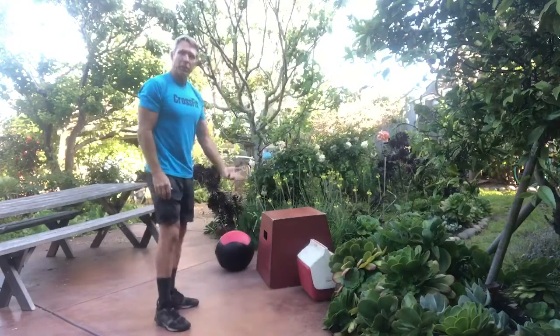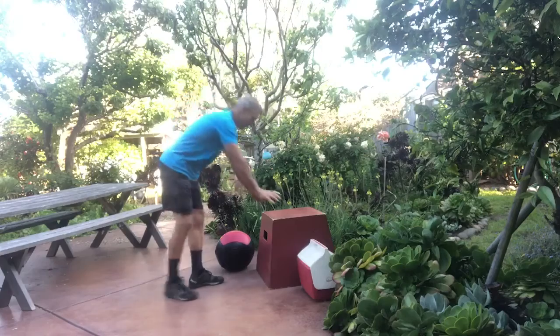As far as push-ups go, we can always do some from our knees, or if we need an elevated area, you can use a box.